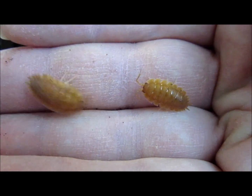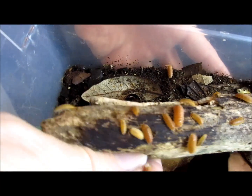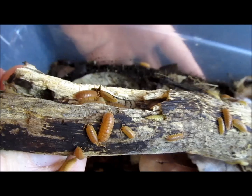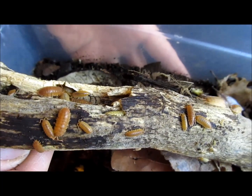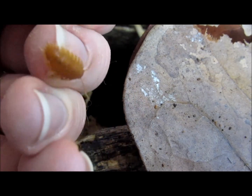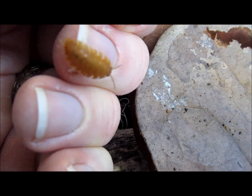Orange isopods can be fed to various species of reptiles, amphibians, and other animals. They also serve as an effective clean-up crew in naturalistic vivaria, hermit-crab crabitats, and other animal enclosures. Their omnivorous appetites can reduce uneaten food, keep fungal growth in check, and even help out-compete pesky grain mites.